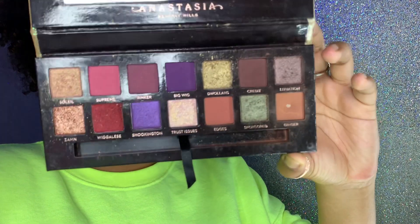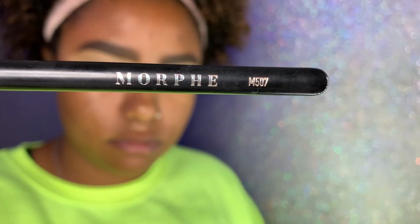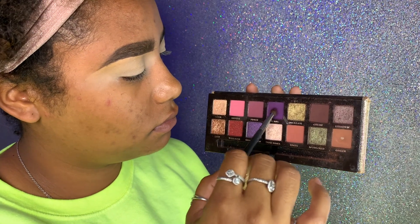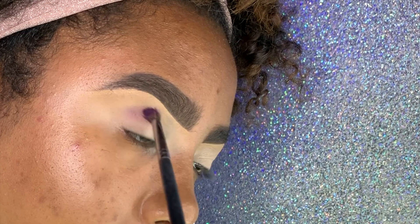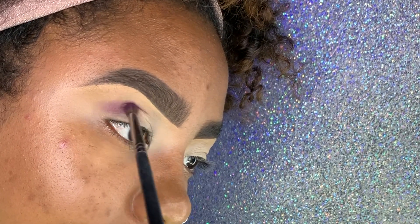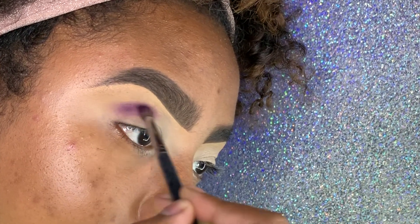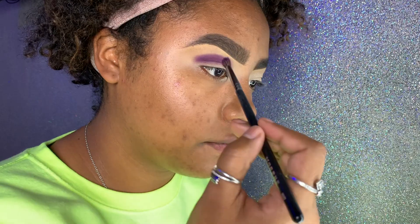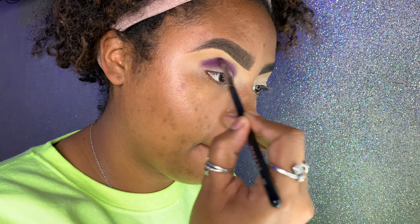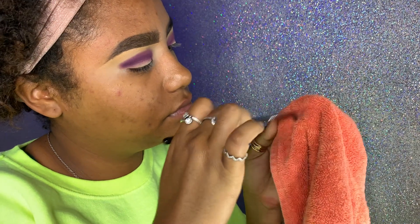Once that is blended out, I'm grabbing my palette — mine is a little busted because I use it to death. I love this palette. I'm using the Morphe M507 brush — this brush is very important. The first color I'm picking up is Big Wig. I'm using the P Louise technique from my previous quarantine smoky eye video — you start with a small blending brush in your darkest color and work your way up. I'm putting Big Wig in my crease.